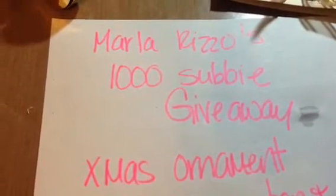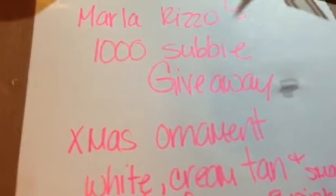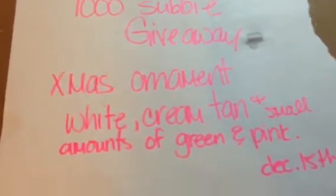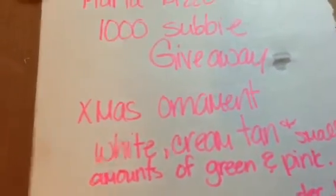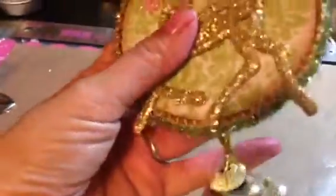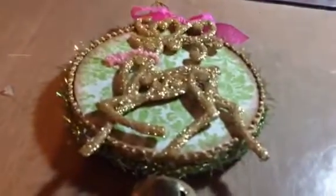Her channel is Marla Rizzo, so it's easy to find. It's a challenge and a giveaway. So head on over — tis the season for Christmas. Thanksgiving's in a couple of days, and I think we've all moved on to Christmas. So Marla, I hope you like it. Congratulations on your subbies, and I think this will be pretty on the tree. Thanks for watching everyone. Head on over. Bye.